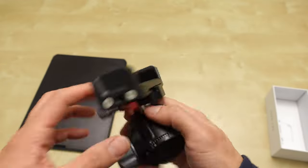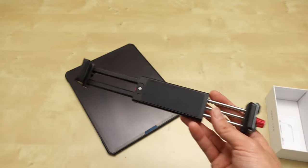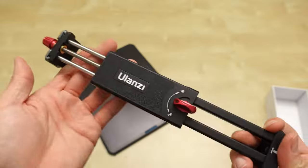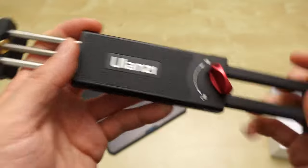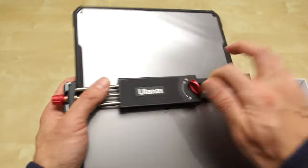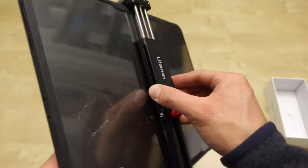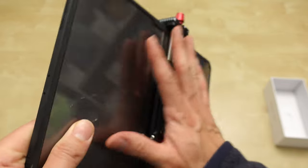Obviously you can't go sideways like you can with the Noodle. I locked this one and tightened the top. I tightened everything down and this seems really solid — I like how thin it sits against the iPad.